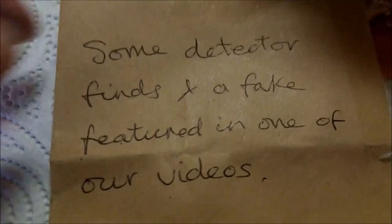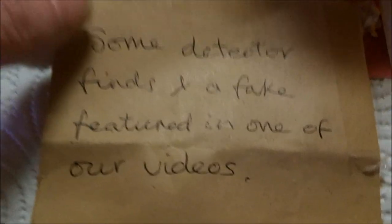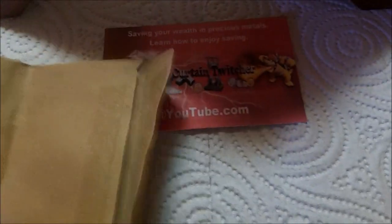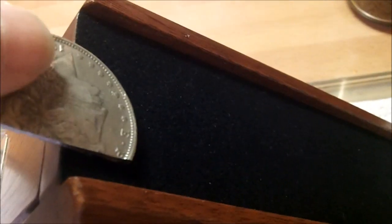He also sent me some of his metal detecting finds and a fake silver featured in one of his videos where they destroyed it. Put it on the slide — see how fast it went down. Fake!